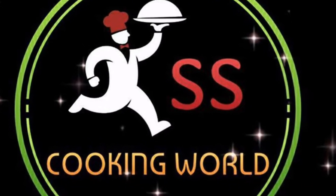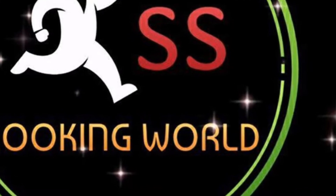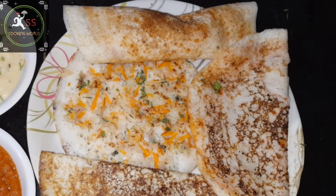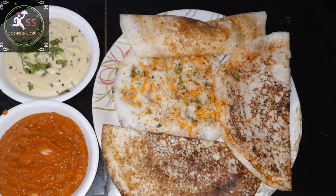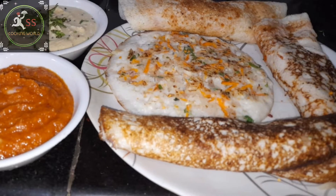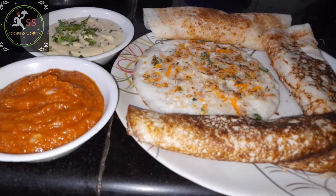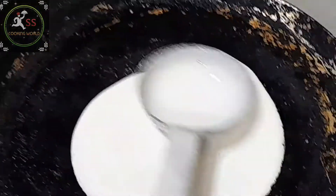Hello friends, welcome back to our channel SSCookingworld. We will try 4 orders and make sure we can complete these orders. We will try to make these orders and we are ready to leave them.